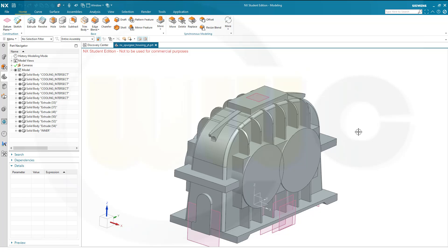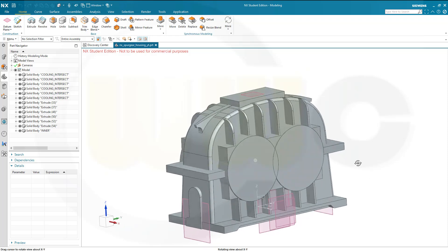Welcome to the fifth part of the Spurgear housing in Siemens NX. I want to do all the blends or fillets. There are two ways: I could unite all solids and then do the blends, or to save a little bit of time, I could do the blends at the individual solids. I want to show you the second way — it might not be a better way, but I want to do it differently.